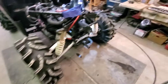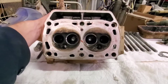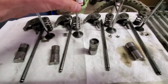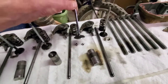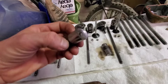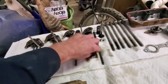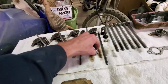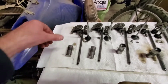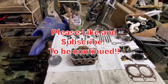Alright guys, got the head fully disassembled — all the valves are out, everything's ready to get cleaned. Here are all the valves: exhaust, intake, intake for that bad lifter valve, and exhaust for that cylinder. Here's that bad lifter again — all curved and chipped up, very bad. I'll have to look at that cam lobe and make sure it's not damaged. If it is, we've got to change the cam. All the other lifters are good and flat like they should be, so those were fine.